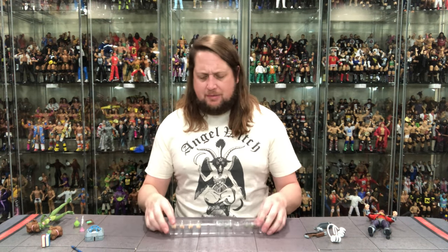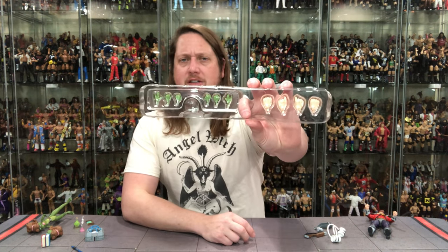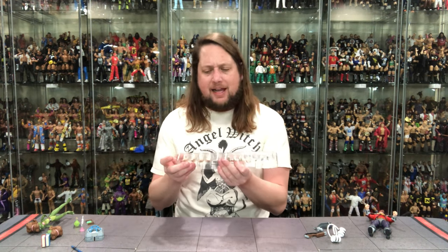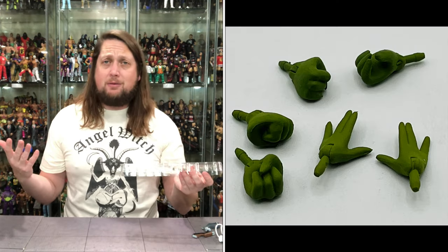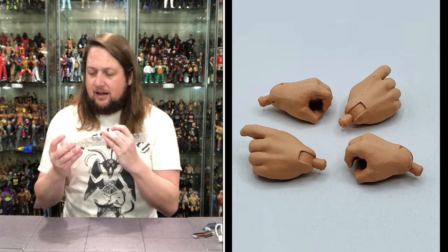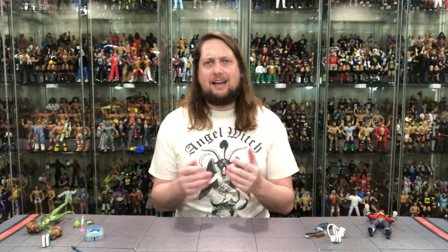We got Dirk Savage and Mona Lisa out of the package. Let's dive in — ladies first, but let's look at these hands first. We get two different rows of hands altogether. Mona Lisa comes with tons of different hands: two fists, splayed out hands, gripping hands, and two amphibian webbed hands right out of the package. And then Dirk Savage came to fight — he's got two fists of fury, two trigger hands, and two gripping hands. Choose your own hand adventure.